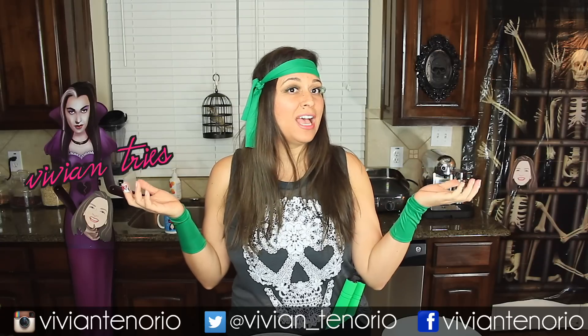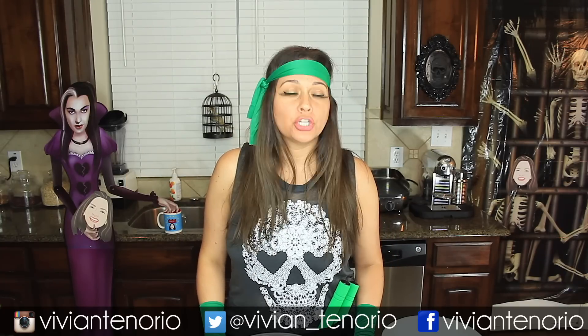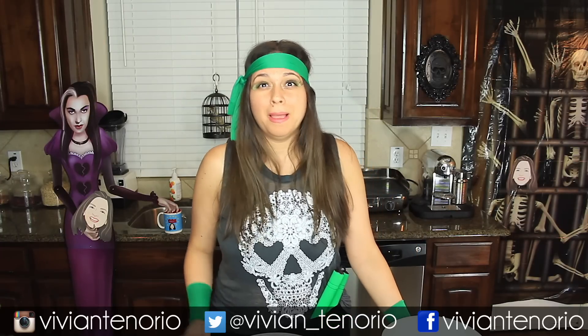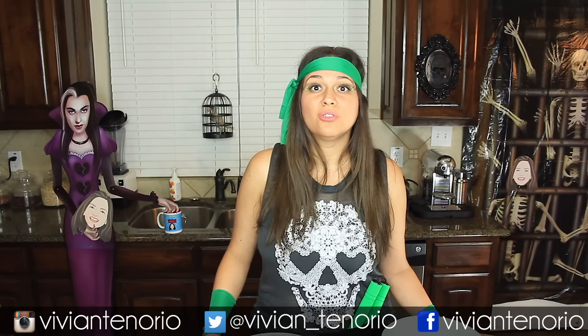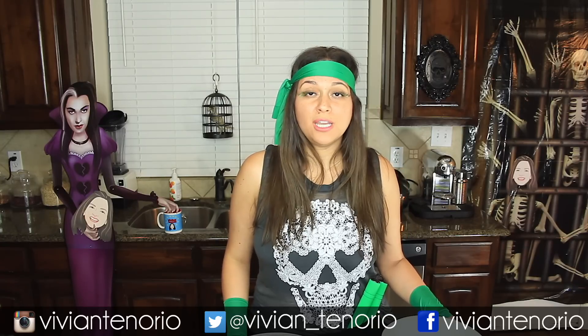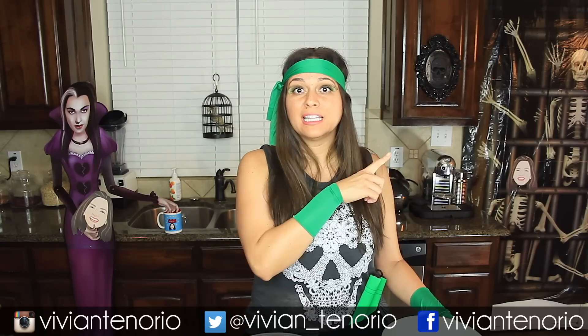All right you guys, that is it for another Vivian Tries. I hope that you have enjoyed this Red Copper Pasta Pot review. If you have enjoyed this Halloween edition, give this video a big fat thumbs up. Don't forget to subscribe and turn on notifications so you don't miss my next video — or my next costume. If you've seen a cool kitchen or food product that you think I should try, leave that in the comments down below. Click here to see more videos or click this playlist. Subscribe now — I'll see you in the next one. Bye!